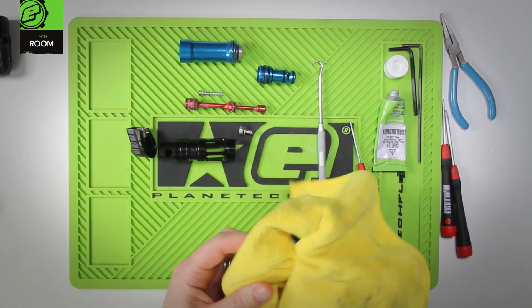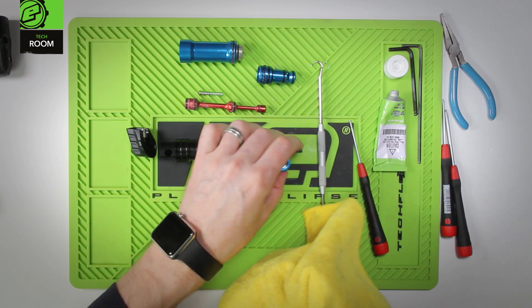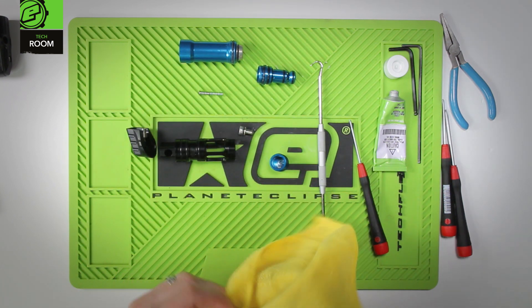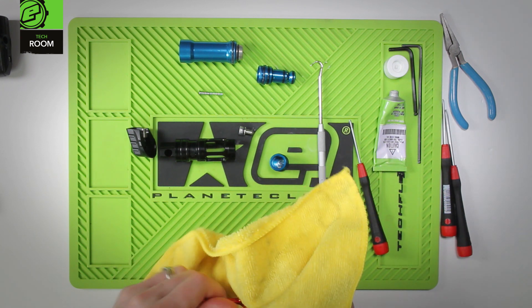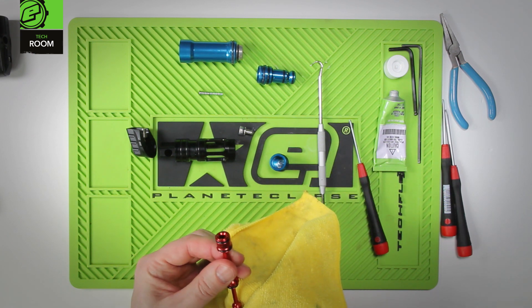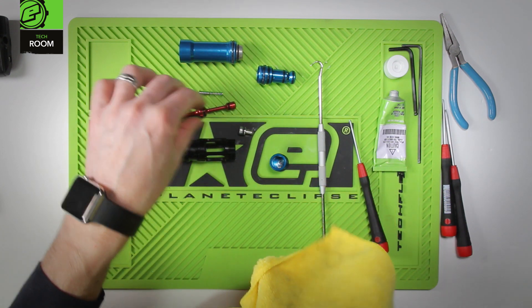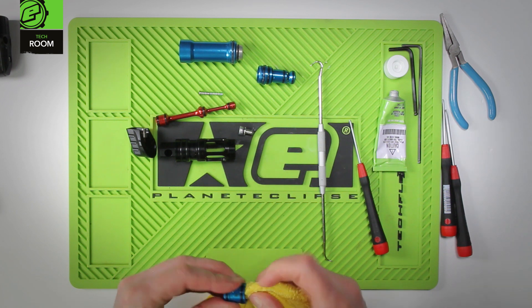Let's go through at this point and clean all the old grease off all these components. Inspect all the seals as we're cleaning them — there should really be no reason for any of these to be nicked or broken. There is very little wear and tear on all of these components inside the gamma core and inside the switch.